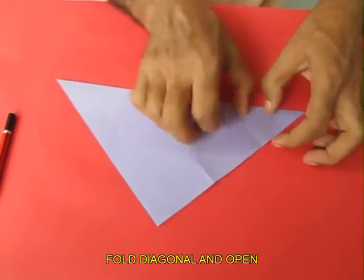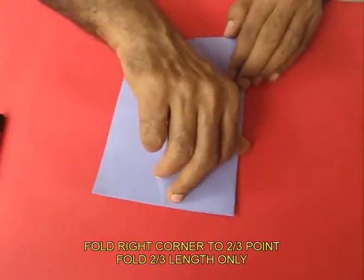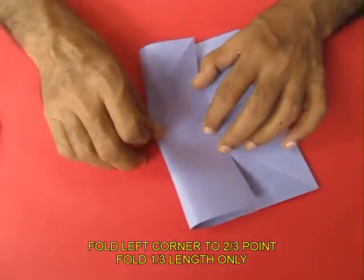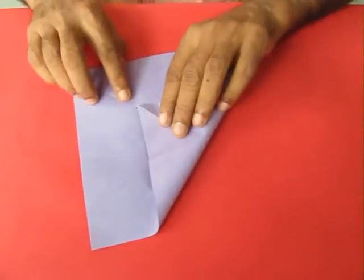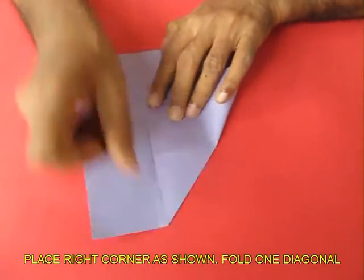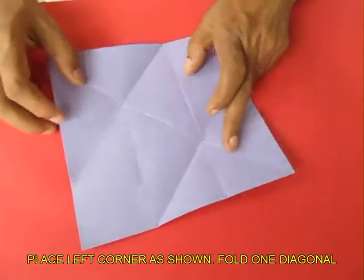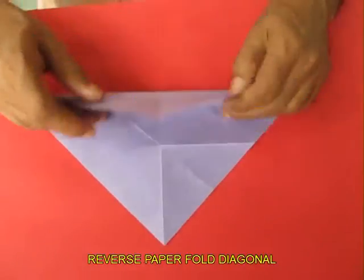Open it up and then fold as shown — just the middle one third, also from the other side. Now take the right corner; once again fold only one side. Repeat this and fold one more diagonal, then reverse. You have made two Y shapes.